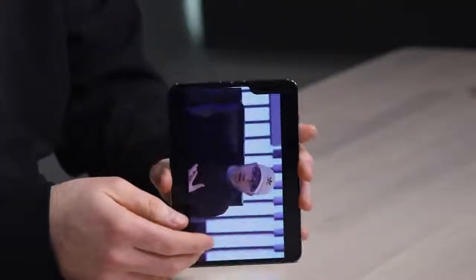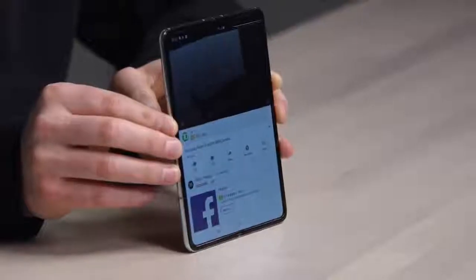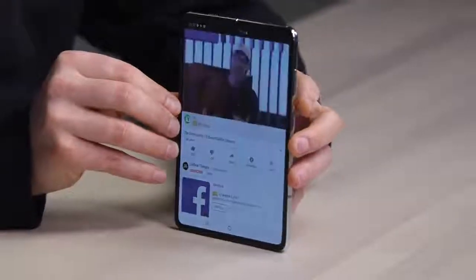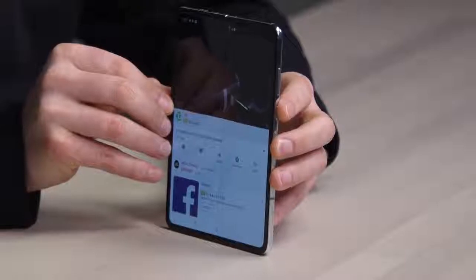I do need to say — you can see where the display folds over, and it depends on the background as well. I made videos on this, I expected this to be the case. And the truth is, I don't care at all. This is magic.